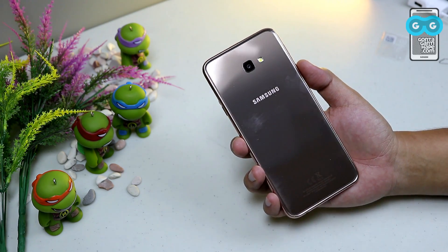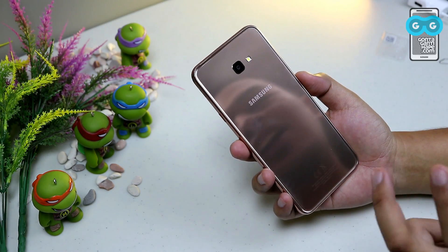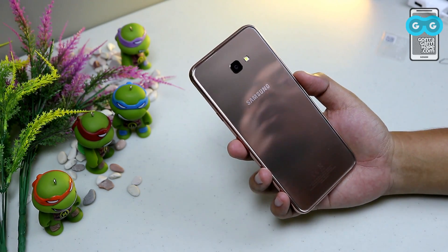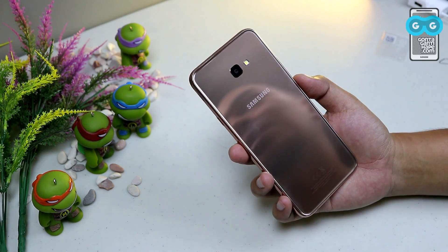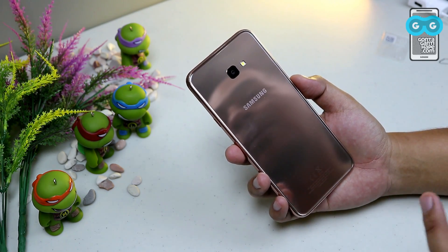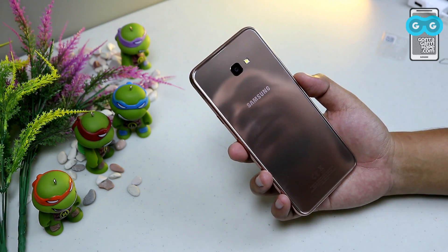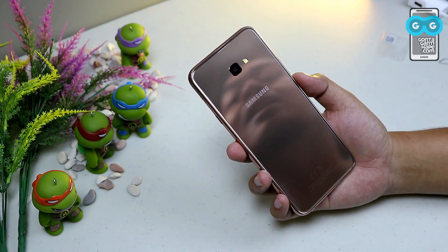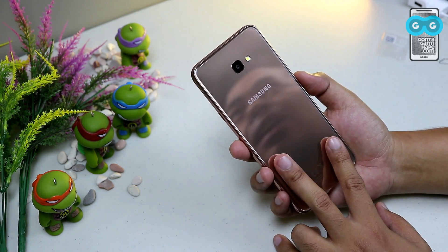I'm surprised Samsung has released a smartphone at 2 jutaan with such impressive specs. The official price is Rp2,199,000 for the 2GB RAM and 32GB storage variant. There is also a cheaper Rp100,000 16GB variant sold online only. But when I bought it online, it was only Rp2,120,000.